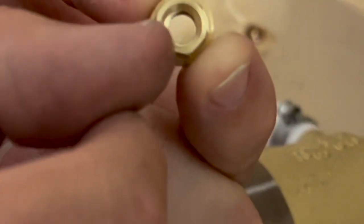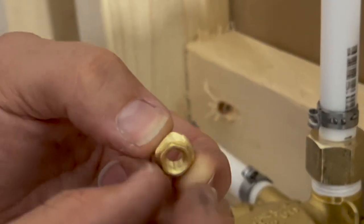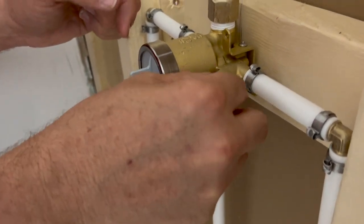Then we're going to go ahead and put this on. You can tell this one has a place where you could put a socket on it to take it back out again, and then this side is just pretty flat. We're just going to put this in.